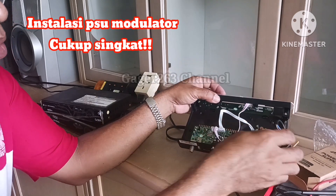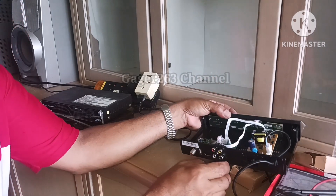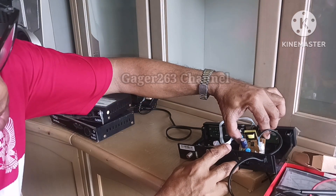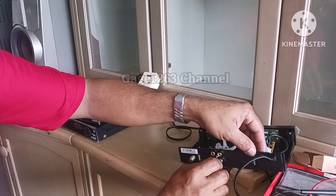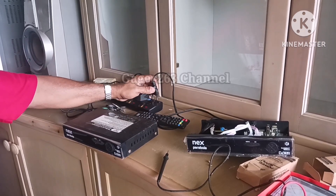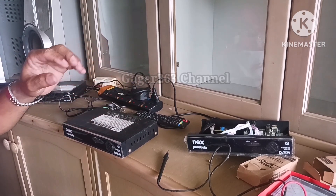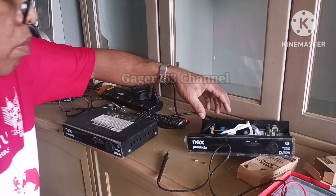Jadi untuk mendapatkan power supply unit ini sangat gampang sekali, tinggal dicari di toko-toko online atau kedai-kedai online, atau bisa datang ke toko-toko yang menjual modulator spare part seperti ini. Dan ini saya membelinya langsung dari teman yang juga agen Next Parabola.